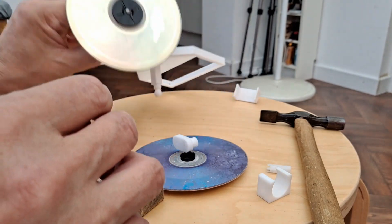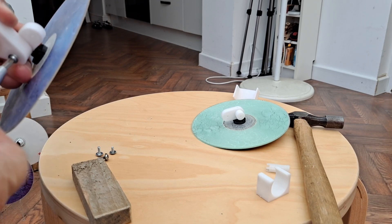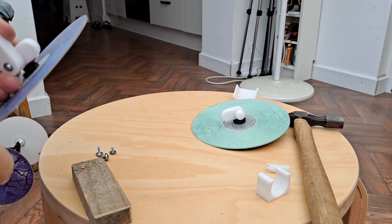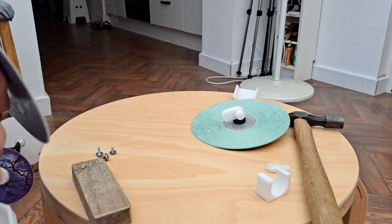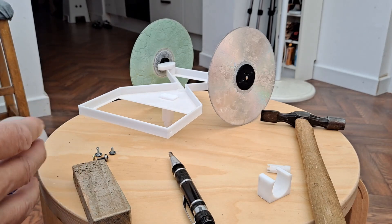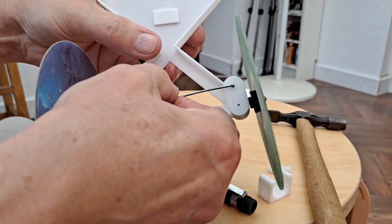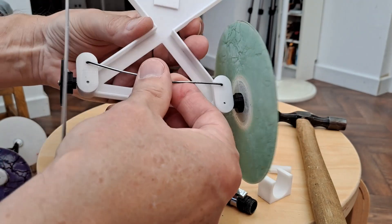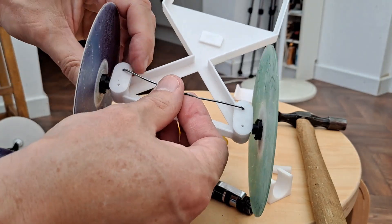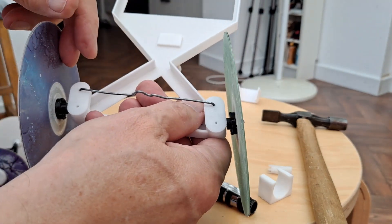I need to put a screw down through there. A piece of wire to link them together. So there's our steering. I've deliberately limited it because if it goes too tight it adds too much friction to the turn. But I may still adjust that so it can go a bit further.